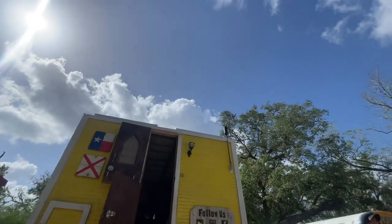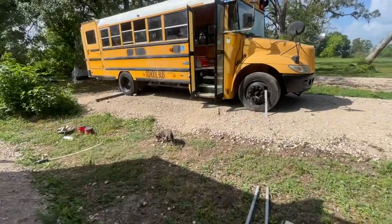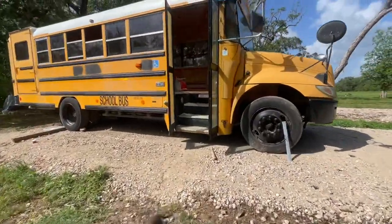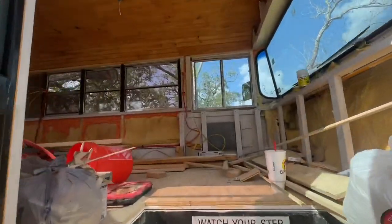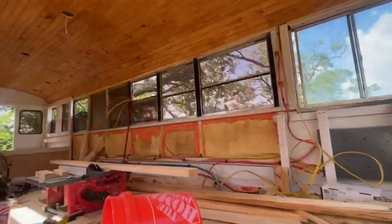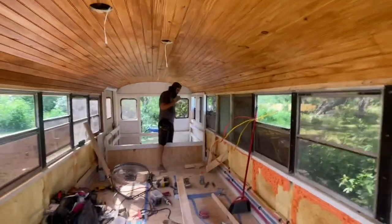Shane woke up this morning with lots of energy, rejuvenated from a day off. It took me and Dixie a little bit longer to get out of bed, but he has been working away in here this morning. Let's see what he's gotten done. The bedroom's almost done.